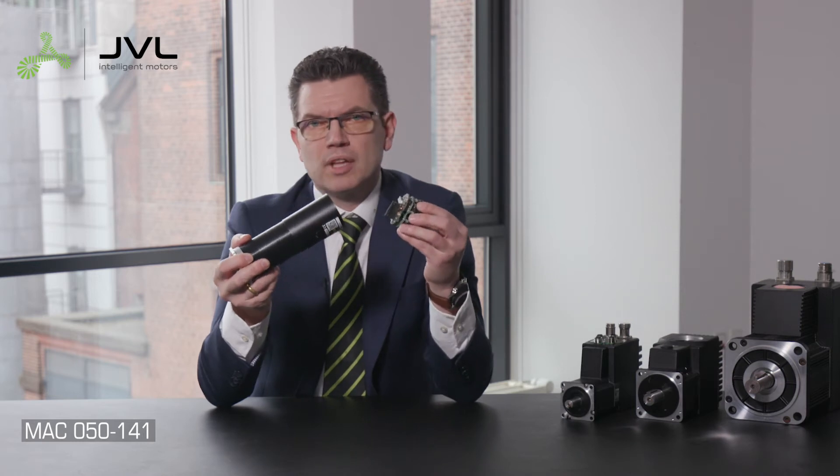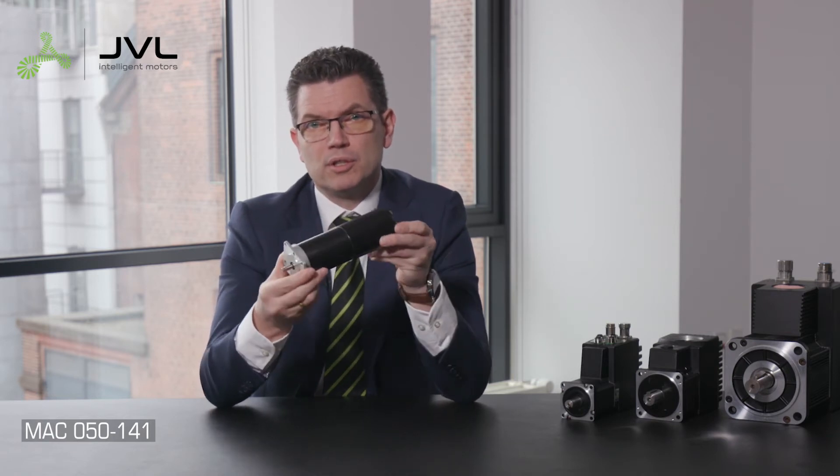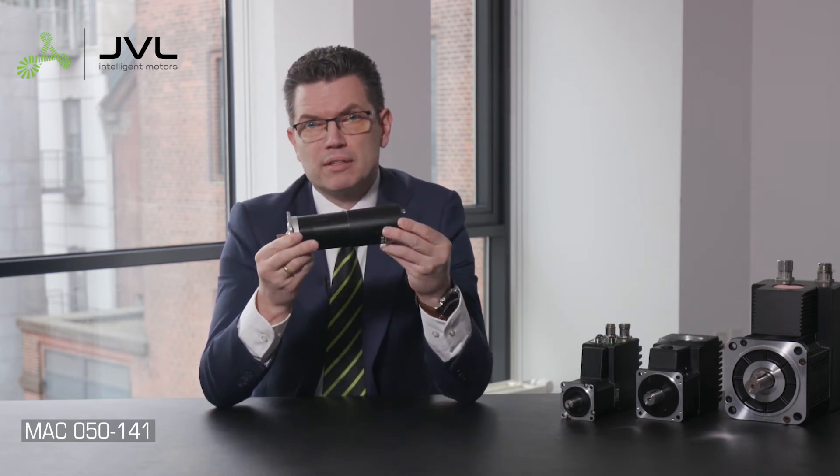JBL integrated servo motors consist of a motor and a plug-in communication module. The control power and motor power are separated, so the motor can be safely turned off while still being able to monitor its position and status.